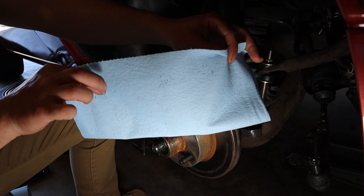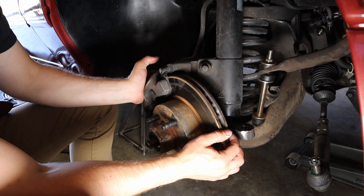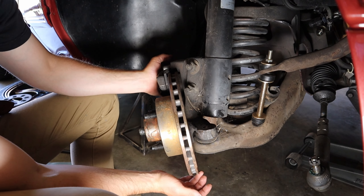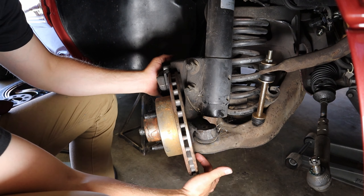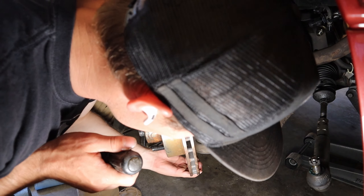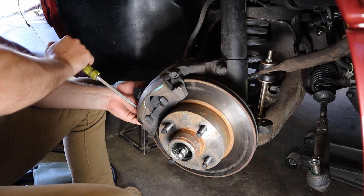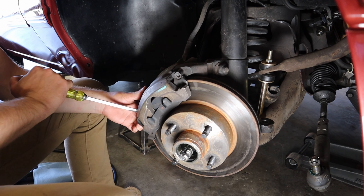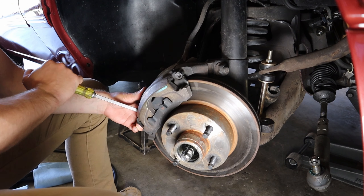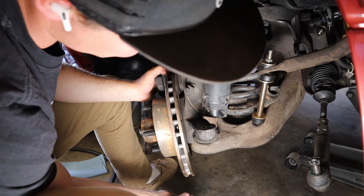Loosen it up, pull it out, then take the outer bearing out as well and set it in your shop rag. Make sure our bearing and everything is in a safe clean shop rag and we'll put it out of the way. We want to make sure we can turn the rotor far enough out of the way so it doesn't hit this part of the control arm. Sometimes you can take a screwdriver and just pull the brake caliper out and it'll help pull it out of the way.